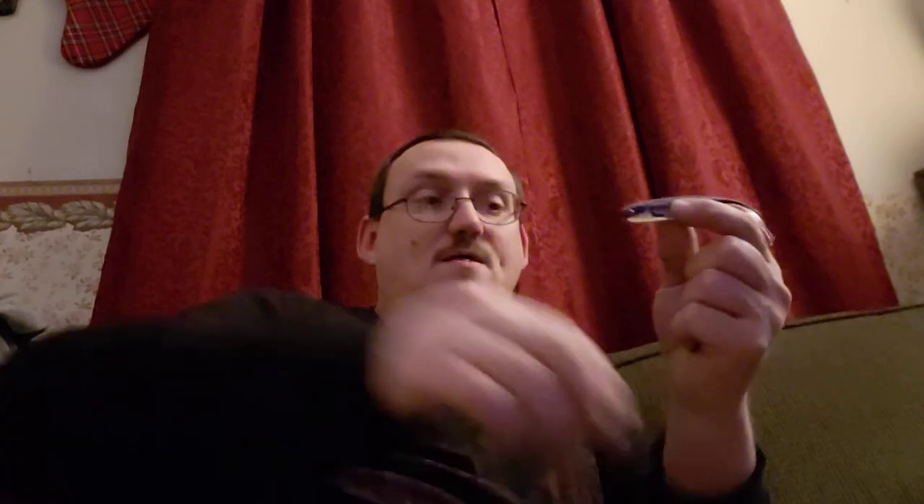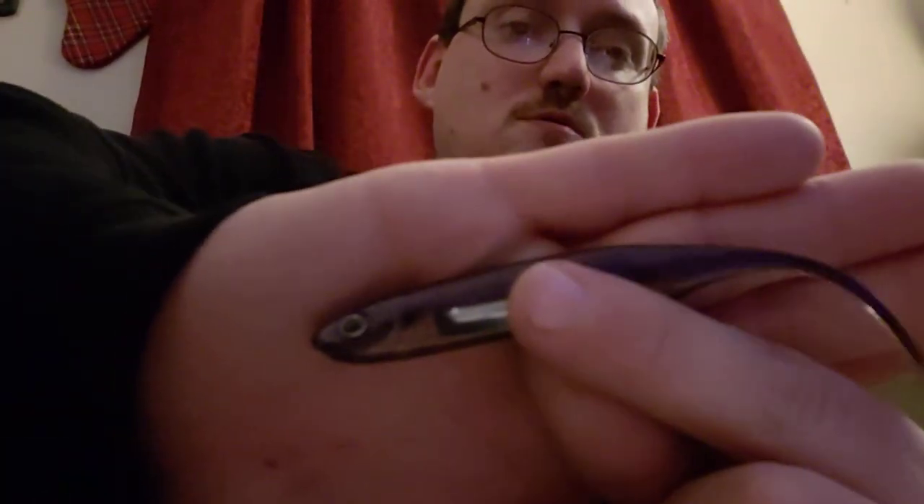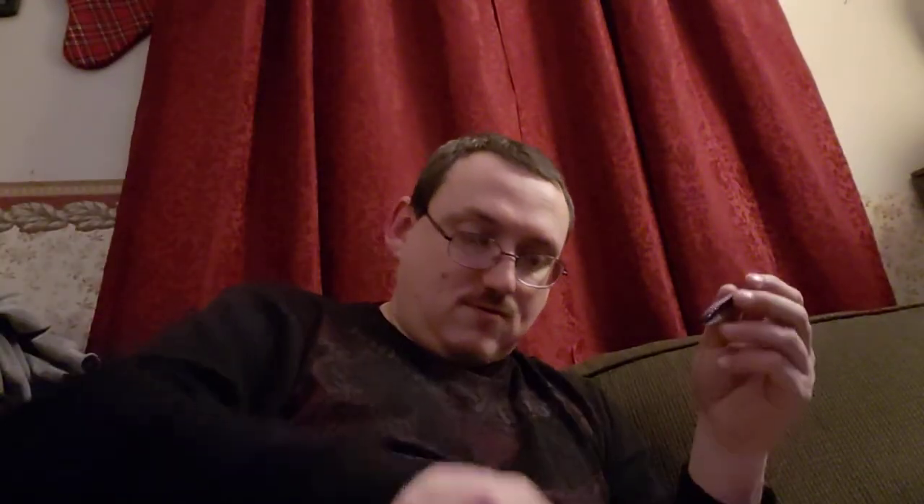Next is the Ten Thousand Fish Shimmer Shad. The color on this one is Violet Shad. Another drop shot bait, very good action. They value those at $5.29.